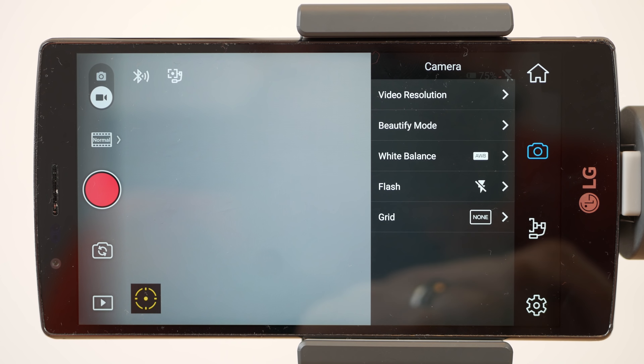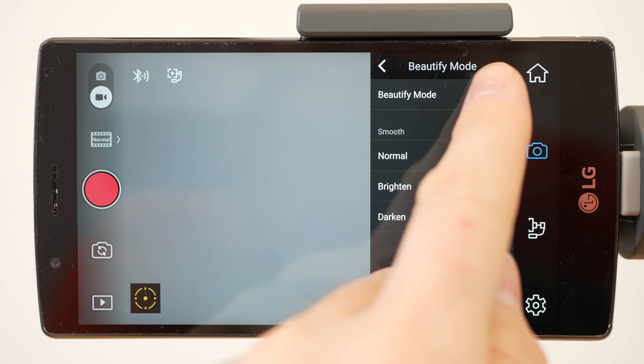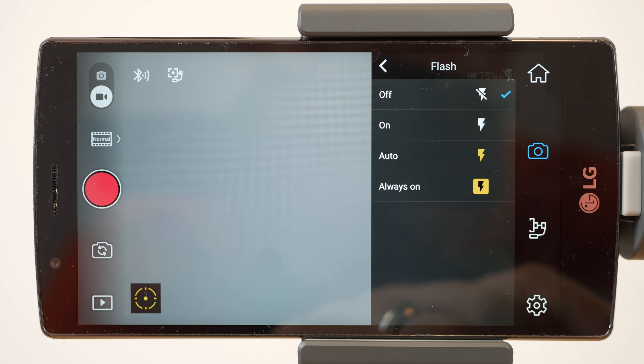On the right side of the screen you have the camera resolution selection, a beautify mode, white balance selection, flash type, and the grid.